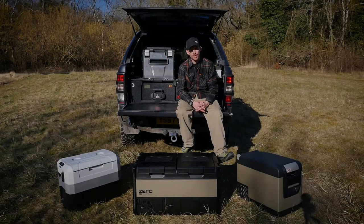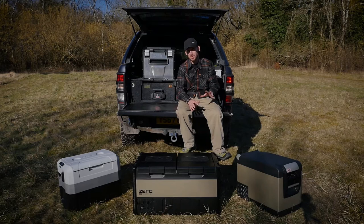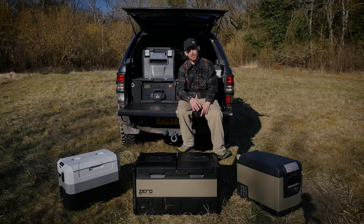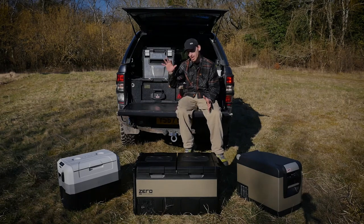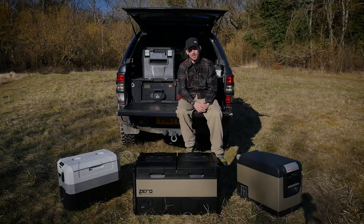Hopefully that video has been insightful and given you loads of information to help choose a fridge that suits your budget or needs. For any questions on the ARB fridge range, get in touch with Douglas Motors — link in the description. If you have comments or suggestions, let me know. And if you're buying ARB products from Douglas Motors, use code MAKINA10 at checkout to get 10% off — it helps you, it helps me, and it helps Douglas.